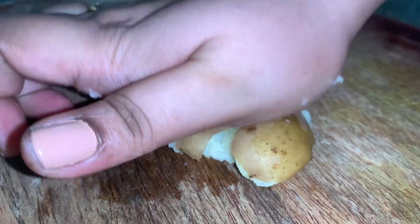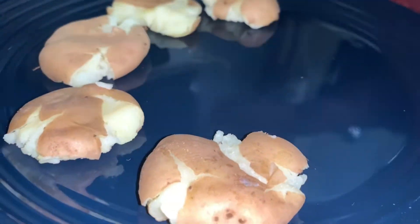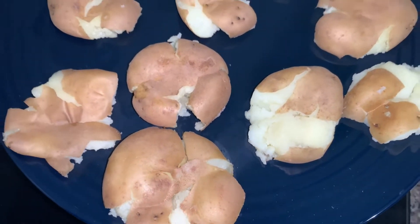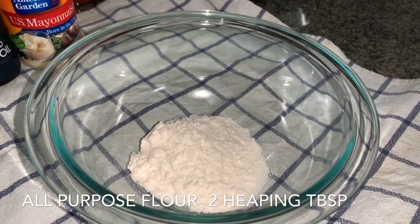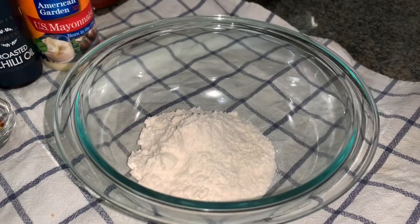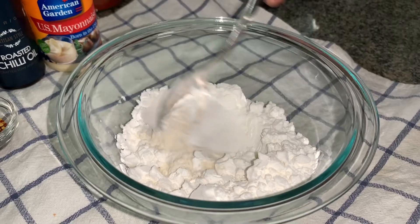We'll mash it like this. If you think your potato is very soft, keep it in the refrigerator for an hour — it will harden and it's going to be easy to fry. Now in a bowl, we are going to take two heaping tablespoons of all-purpose flour and two heaping tablespoons of cornstarch.